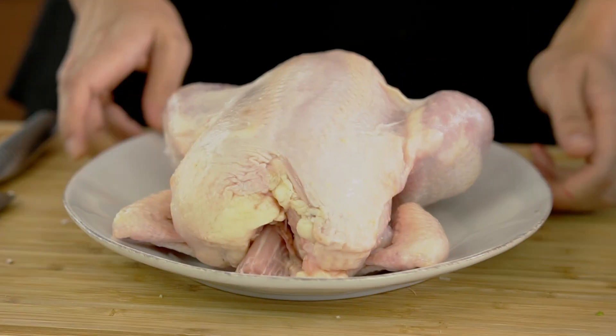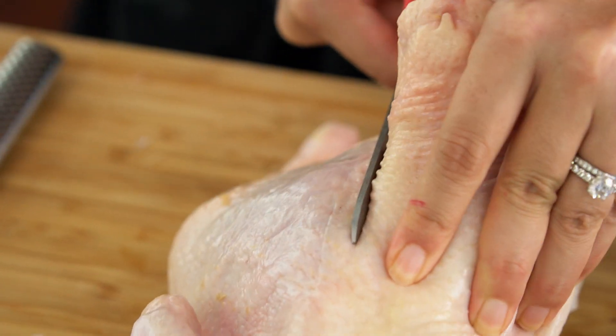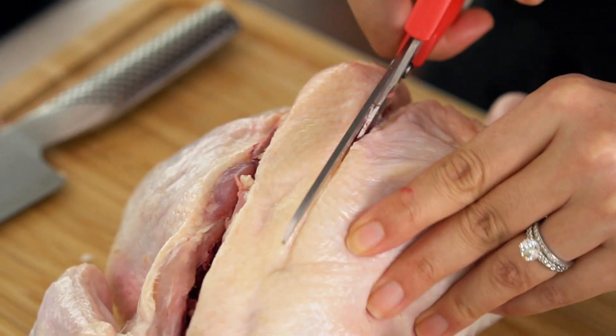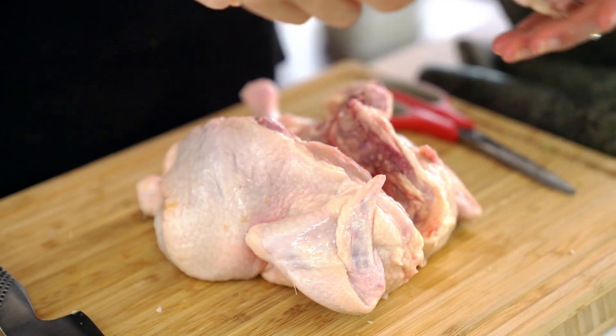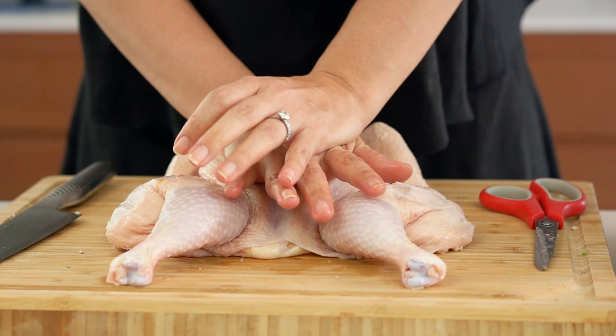Now I'm going to spatchcock this chicken because that's going to make it cook quicker and more evenly in the oven. To do that, just flip the chicken over and use some scissors to cut through the side of the backbone and then the other side. Remove that backbone and the neck. Flip your chicken over again and press down firmly on the breast, just enough to flatten the chicken out.